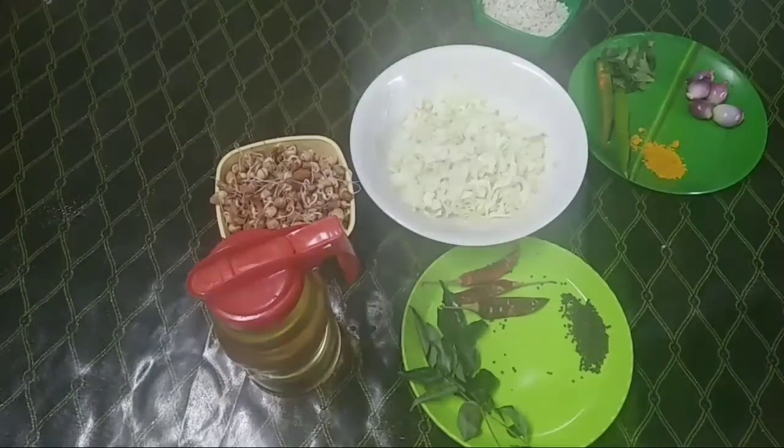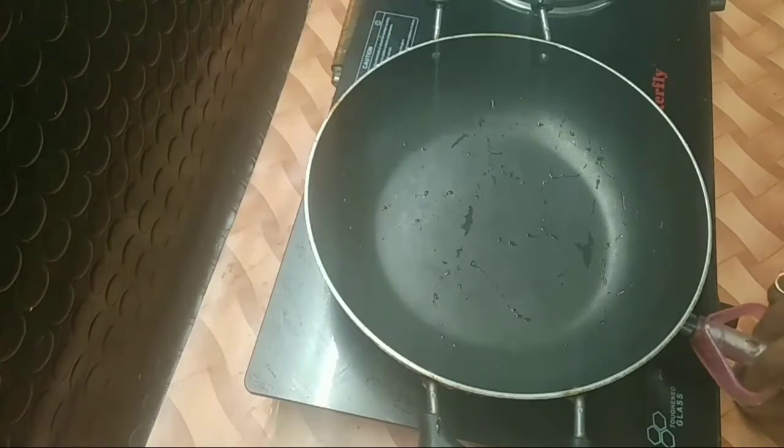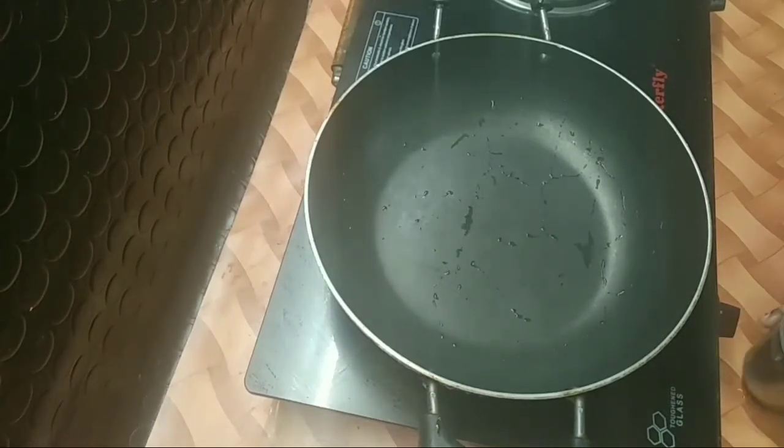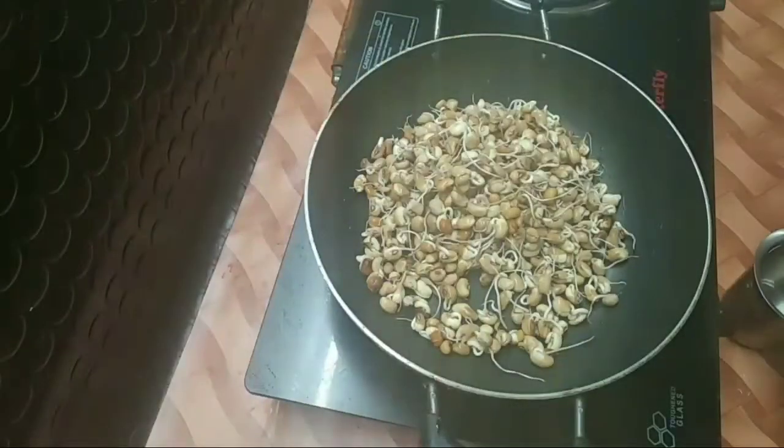I will add some orange in the pan. Put it in here. We will add a gas in the pan.